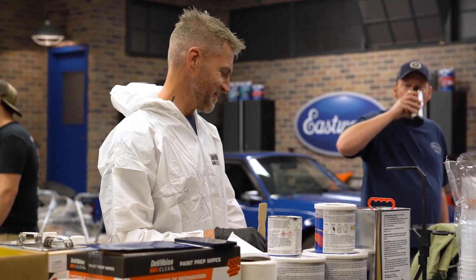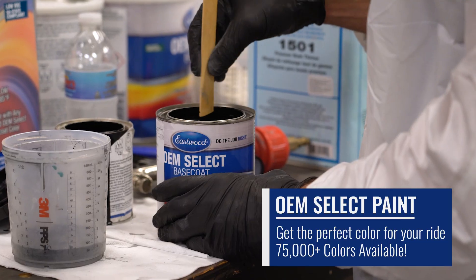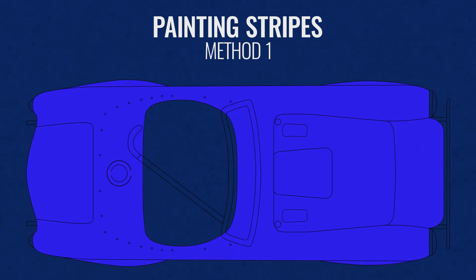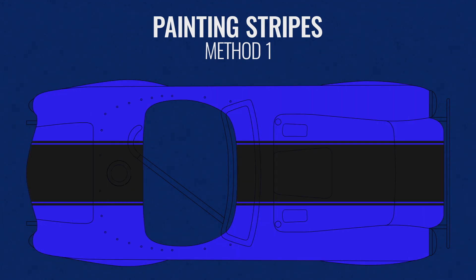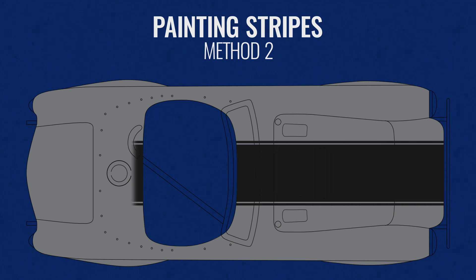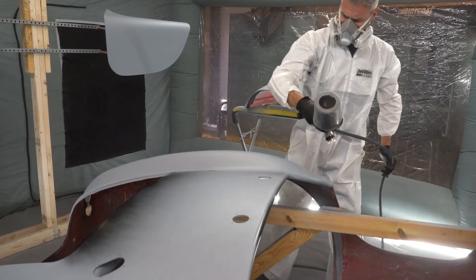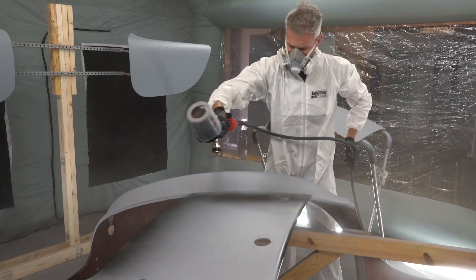While the sealer sets up over the next half hour we can mix our first coat of paint. You have two options: you can either lay down the body color — in our case blue — and then top with a stripe, or you can lay down the stripe first and then add your body color. Our painter's preference on this job was to lay the stripe first, so we take our metallic black and spray generously across the top of the panels.